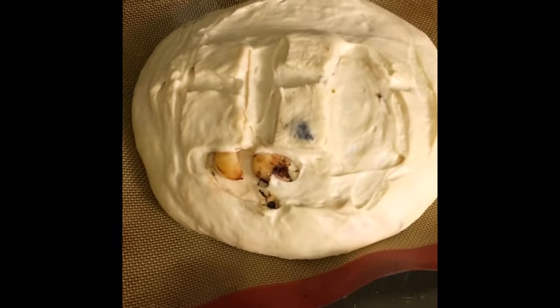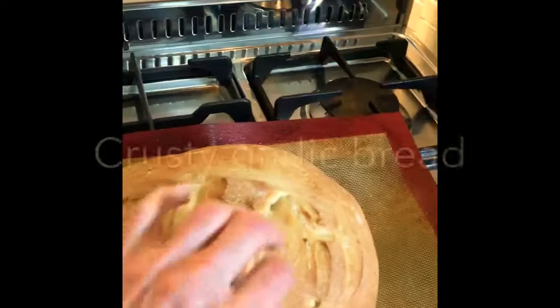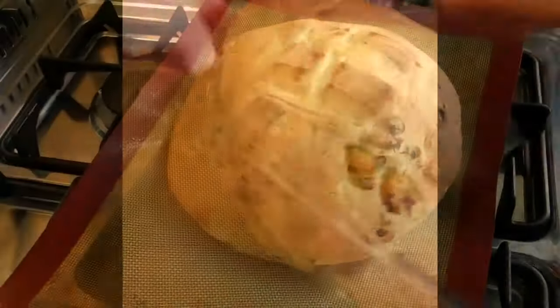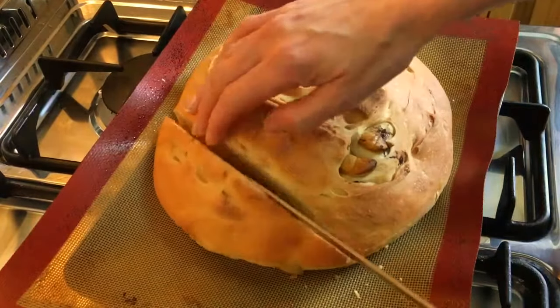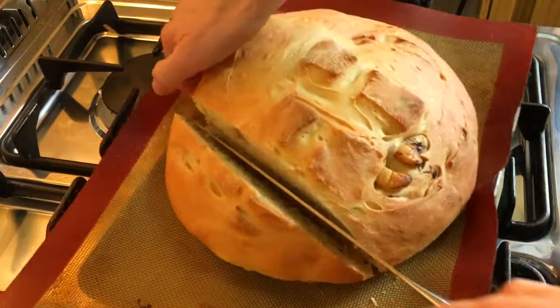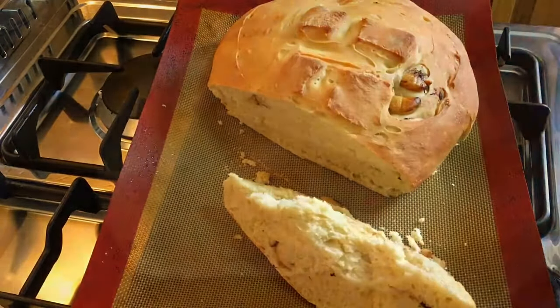The bread has now risen for the second time and I'm going to put it into the oven to bake.